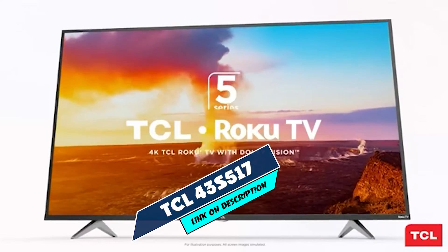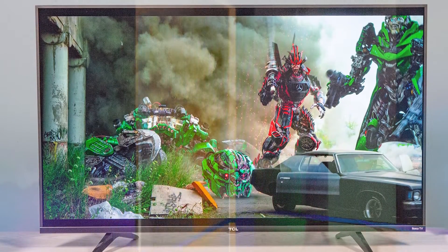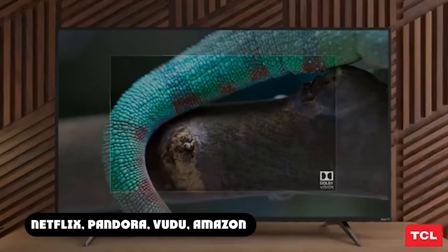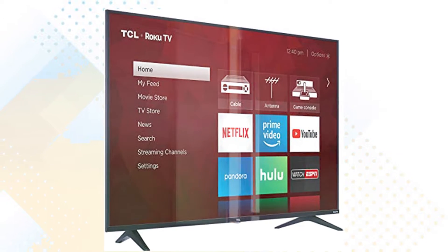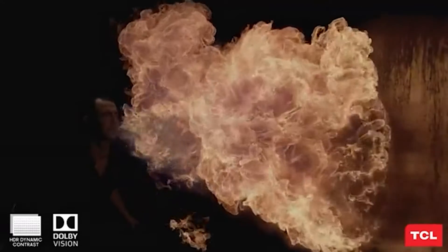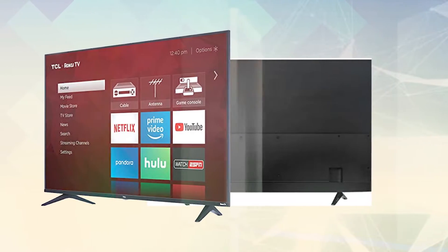Moving on to the next at number 2 with the TCL 43S517 Roku Smart 4K TV. This is a 43-inch Smart 4K TV with excellent performance and premium features at a bargain price. It offers support for HDR10 and comes with a slick design and Dolby Vision support. Other features include a 60Hz panel, 99.8% wide color gamut, 1.7 Delta E rating, and 3 HDMI ports. It comes with a Roku OS so you can tap into streaming services like Netflix and Disney+, plus voice control to track your content without scrolling.